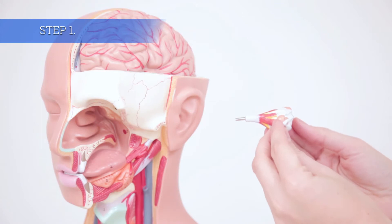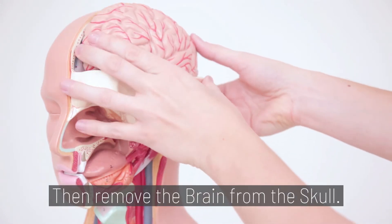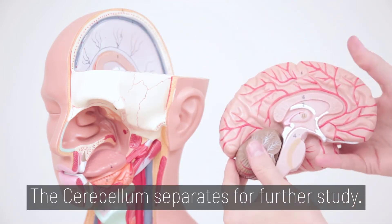Step 1. Remove the eyeball from the socket. Then remove the brain from the skull. The cerebellum separates for further study.